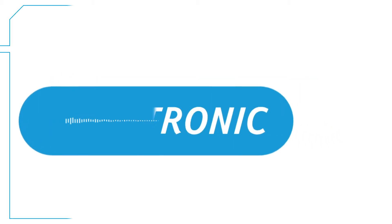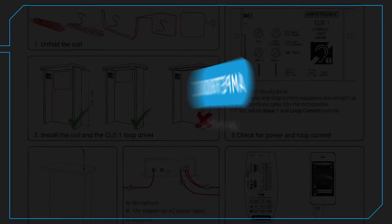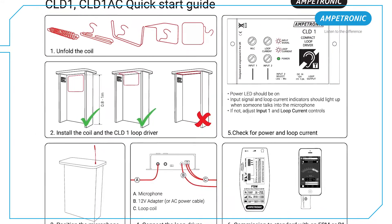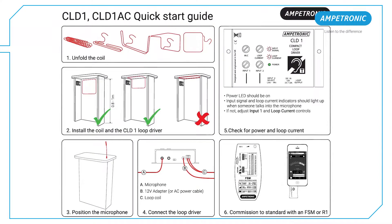Ampetronic. Listen to the difference. Hi there, my name is Ed and I'm a System Design Engineer at Ampetronic. I'm going to talk you through the installation of a CLD1 counter loop system.